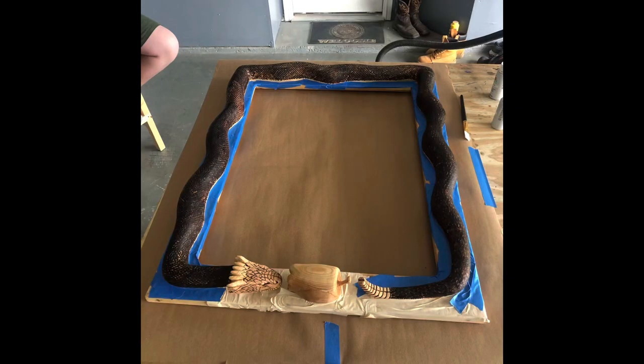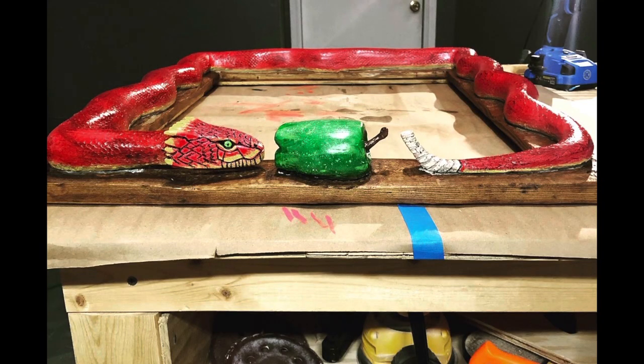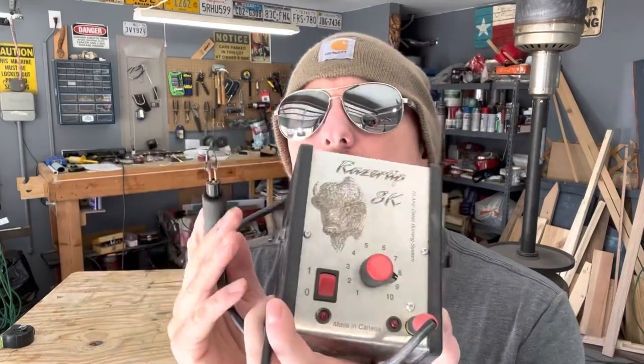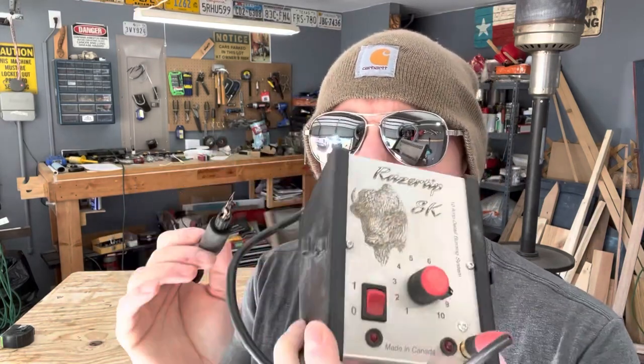Another option I really like is that there are people and videos out there where they make their own tips out of wire — you can get really creative. You can also buy all kinds of tips. I did a snake carving a while back and you can buy actual scale tips to burn into the snake and it looks really realistic. Stinet Sticks is a good video to watch — he does amazing work with very realistic snake carvings, and that's actually where I learned about this whole unit. I always used the solid tip and didn't even know this was a thing.